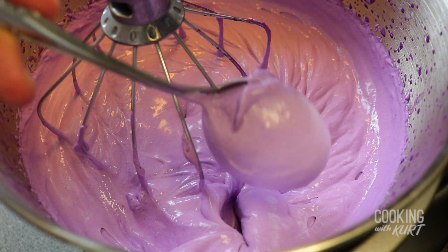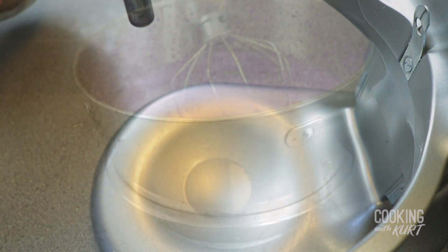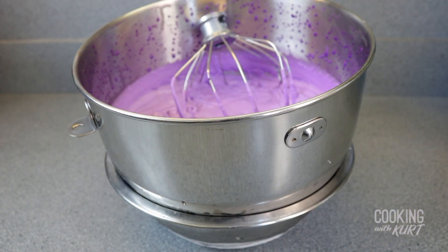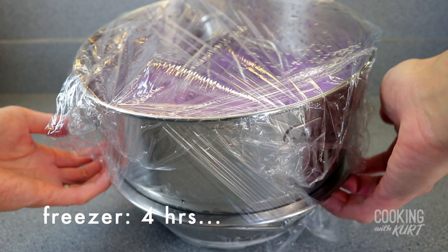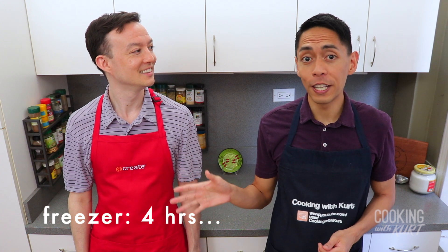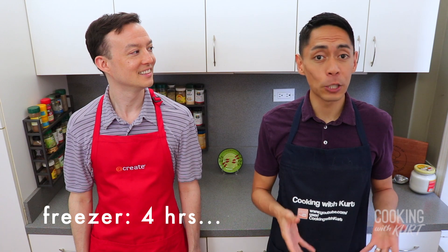With a whisk attachment, beat on medium-high speed for 12 to 15 minutes, or until it becomes a fluffy texture that forms soft peaks — i.e., the texture of whipped cream. Once you start seeing soft peaks, detach the stand mixer bowl from the stand mixer, keep it submerged in the ice bath, cover the whole thing with plastic wrap, then place it in the freezer for 4 hours. If both bowls don't fit in the freezer, you can just put the stand mixer bowl in the freezer and create a new batch of ice water bath after the 4-hour wait.